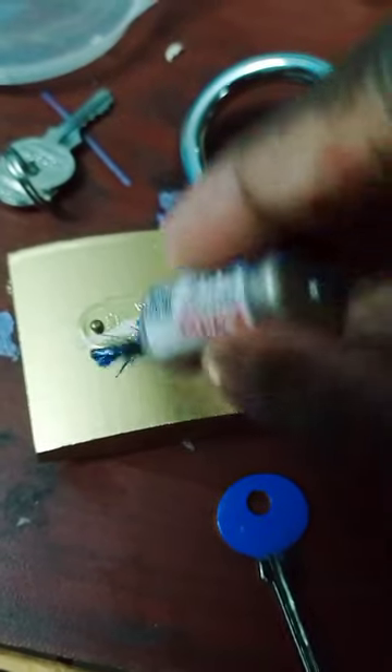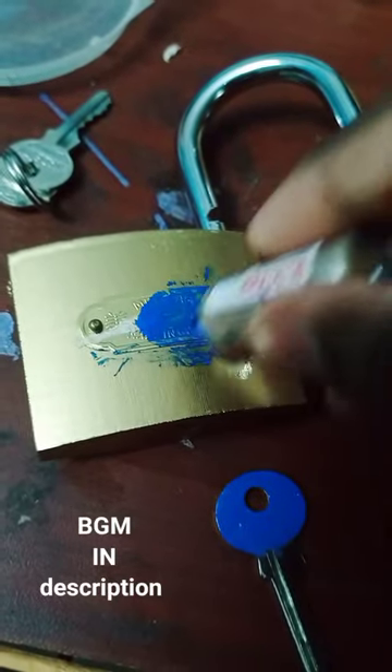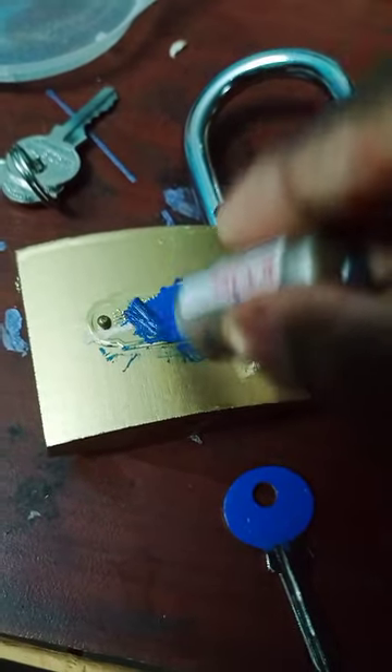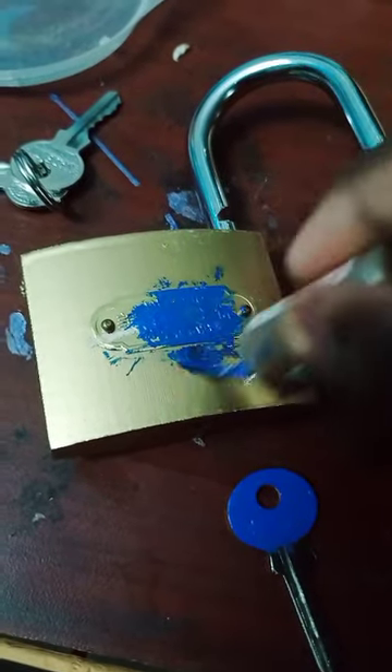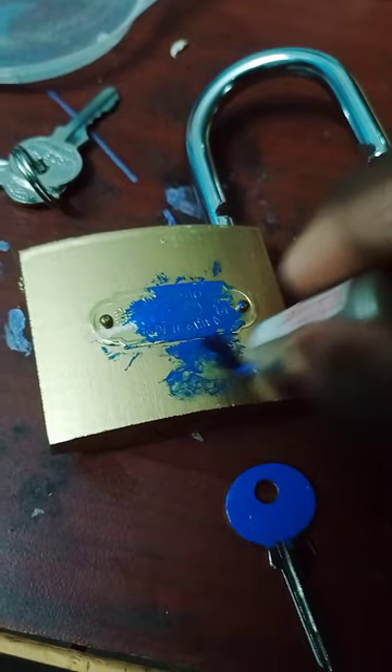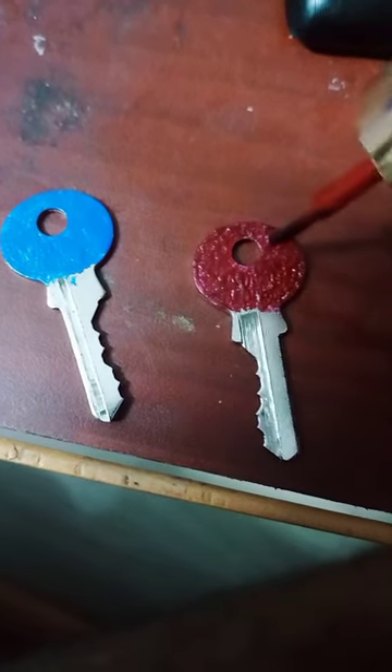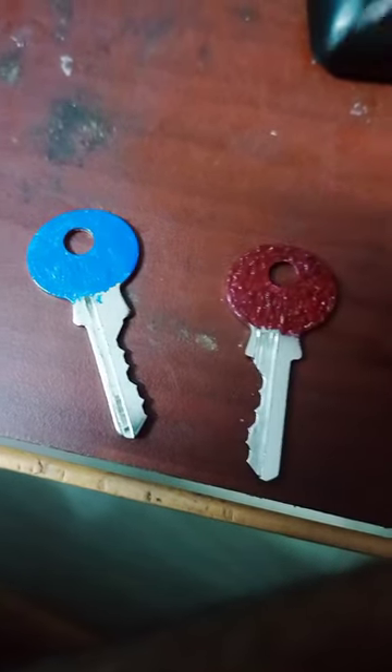Hi friends, in this video we are going to talk about two different colors. I'm going to talk about paint — paint means nail polish. I'm going to talk about two colors: one blue color and one red color.